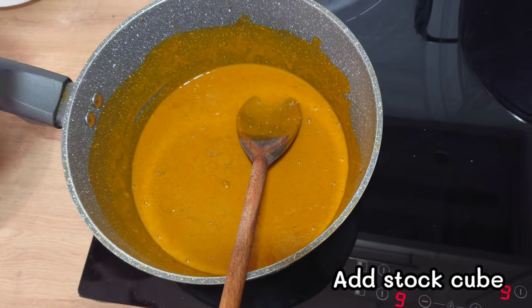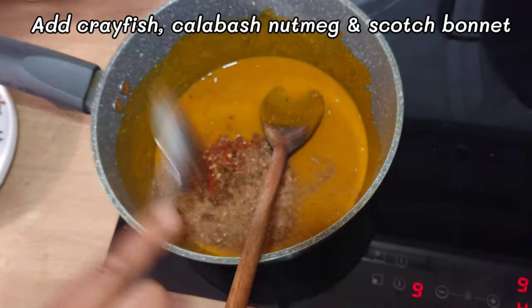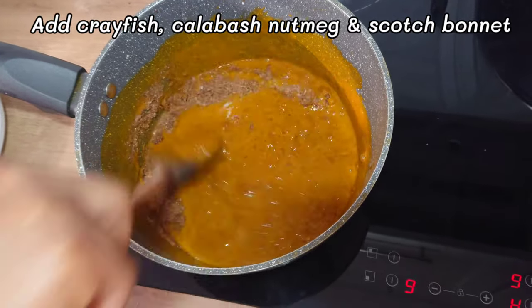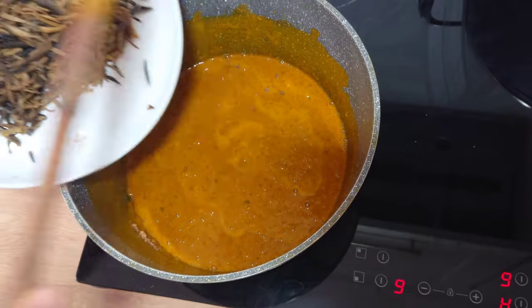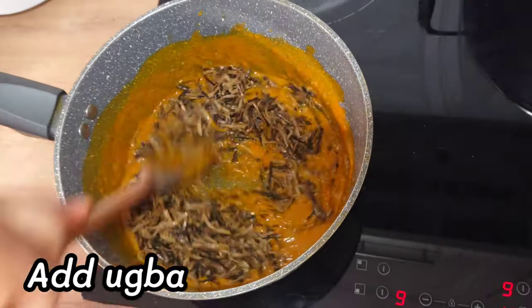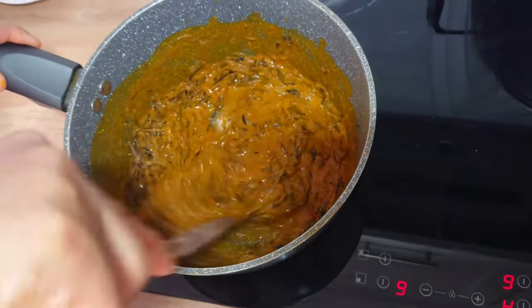I will crush in a stock cube, add the pepper mixture and crayfish, continue stirring. I will also add salt. Add the oba, or fermented oil bean, then I will continue stirring.